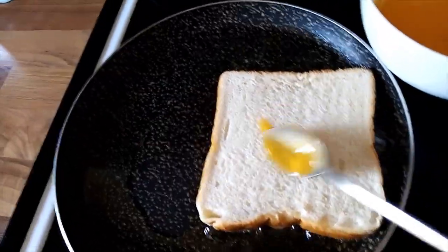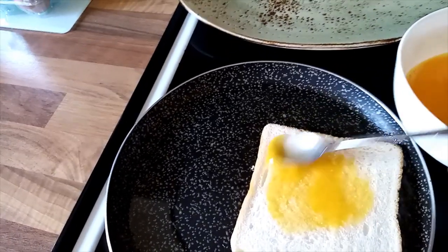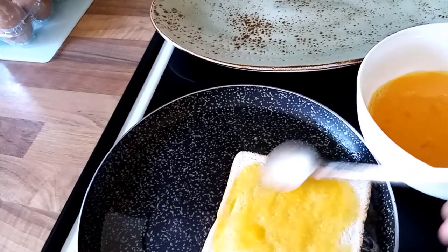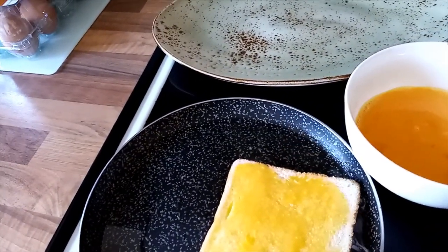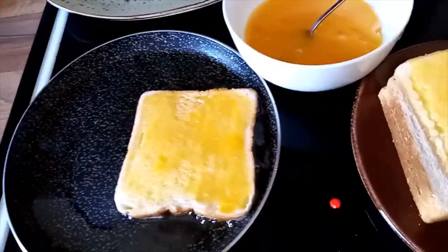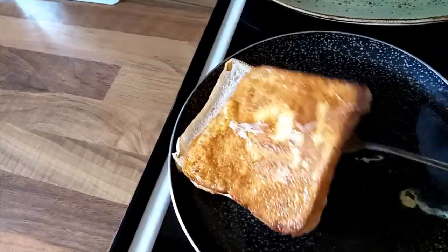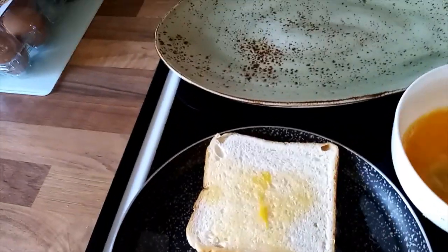I'll do the same to the other side — I'll spread the egg on that side as well. On this other side I'll cook my second slice, so I'll have two slices cooking at once. That's why I love this spoon. Do the same process on top there.